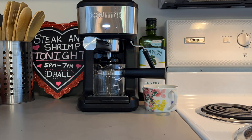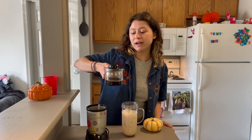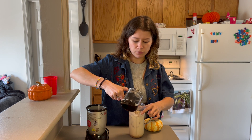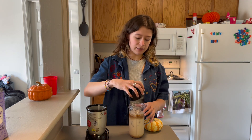Now that I have my espresso, I'm going to pour a little less than one full shot in there, just because I don't want an overpowering espresso flavor. Then go ahead and put the lid on — you are ready to blend.